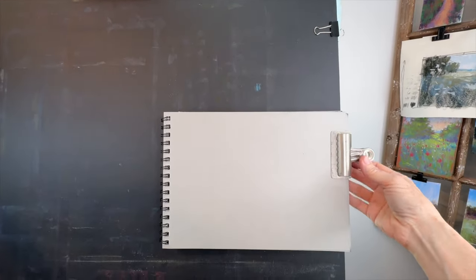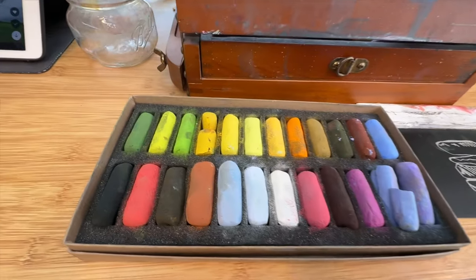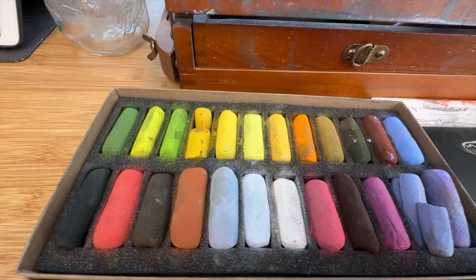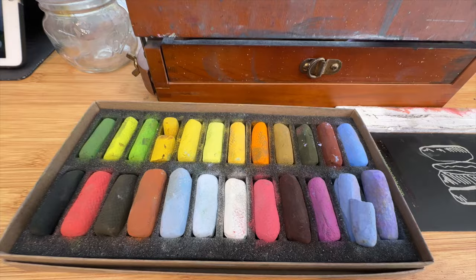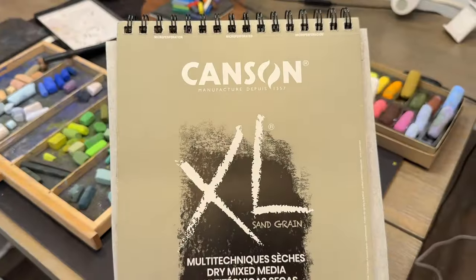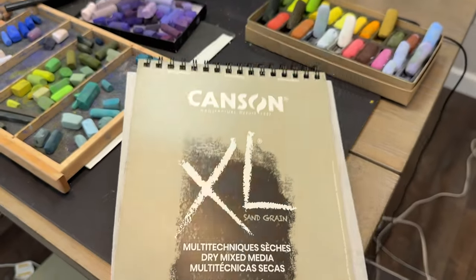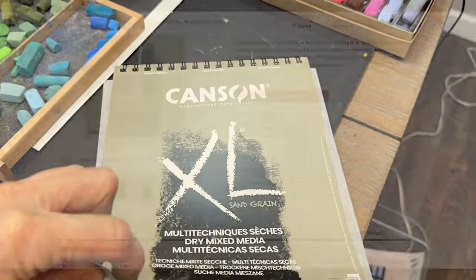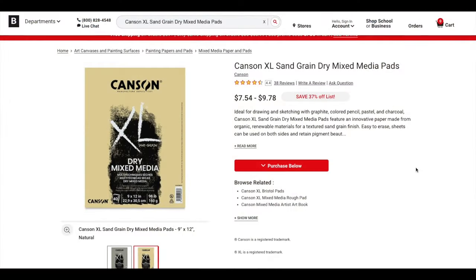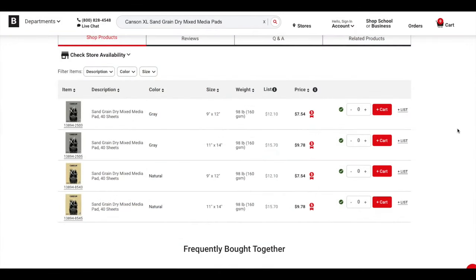I wanted to show you a little behind the scenes of my setup. I just have my pad clipped to my board and I have one set of pastels in front of me as I paint. These are Diane Townsend pastels and the surface I'm using is very affordable — it's called Canson XL Sand Grain. Stay tuned to the end and I'll show you how I use this pad to create pastel studies and protect them with tracing paper in between the sheets. This is great for beginner artists or artists of any level who might just want to create some studies.